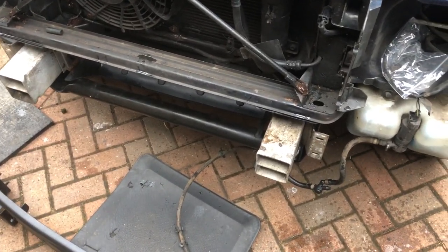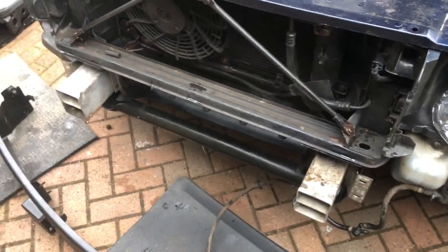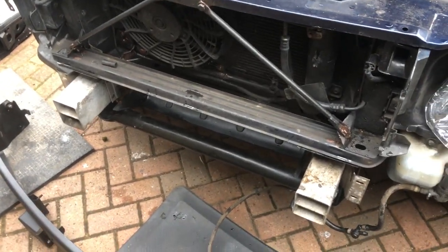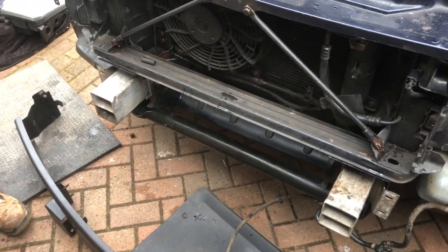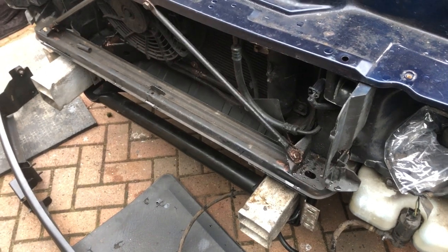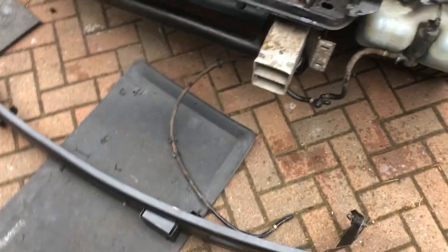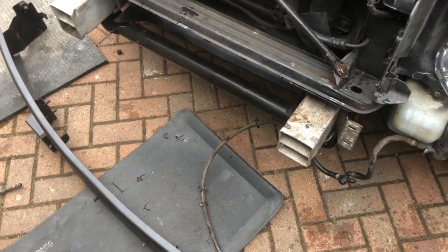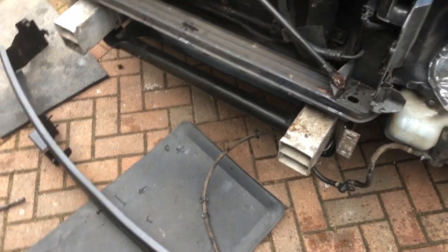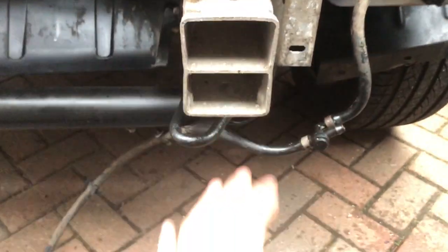Hi, welcome back to another one of Daniel and John's videos. In this video we're showing you how a Discovery 2 TD5 bumper all fits together. It's not going to be a removal, it's going to be putting everything back to give you some understanding of how everything fits together in case you want to do the job yourself. The reason we're doing this is we had quite bad bumper damage due to a third party and we fixed it, now we're putting it all back together.